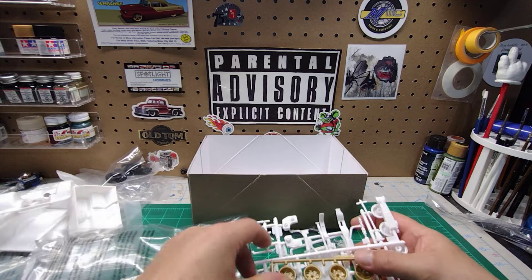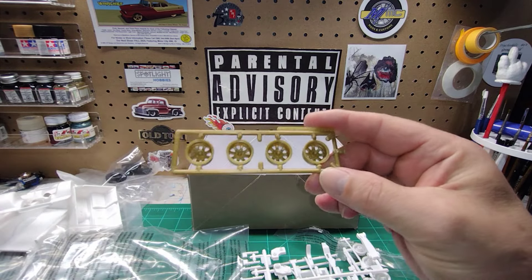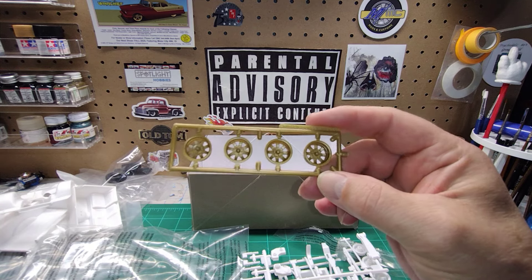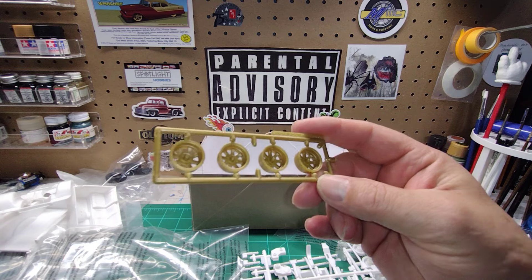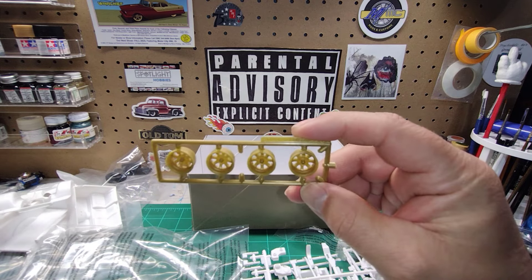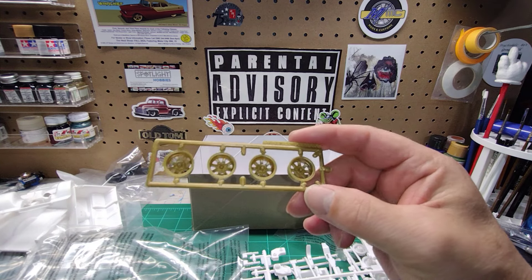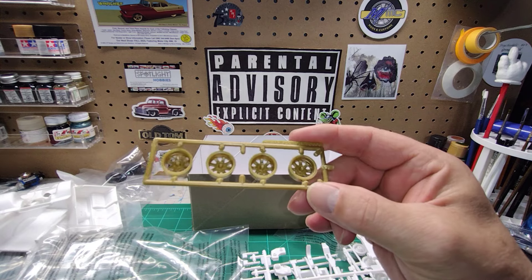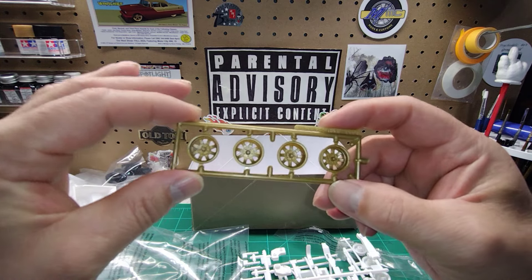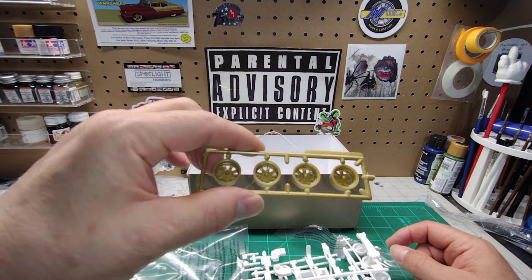Let's take a look at these gold wheels. These just aren't going to do — these are going to have to be primed and painted gold. They're molded in gold plastic and they look very toyish. If you want them to look halfway decent, they're going to have to be primed and painted gold. I'd rather have them gold plated, you know what I'm saying?